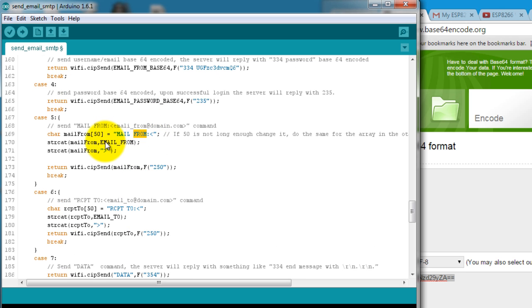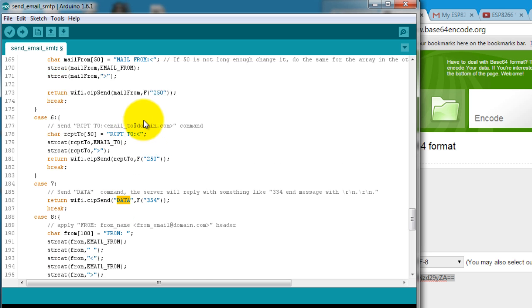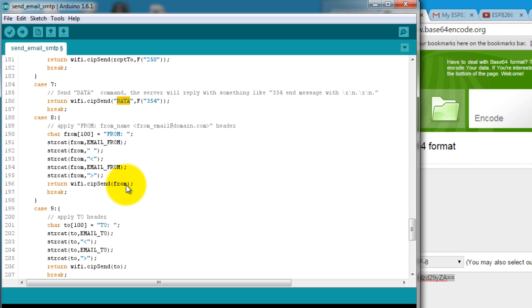I then send the email where I'm sending it from, which will be my own email address. Then this is where I say where I'm sending it to. Once I'm done with the recipient and the mail-from addresses, I tell it that I'm actually going to start sending the data for the email.